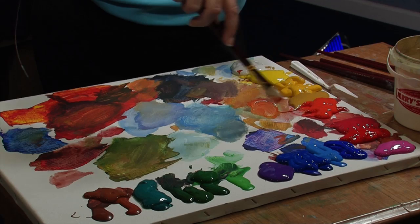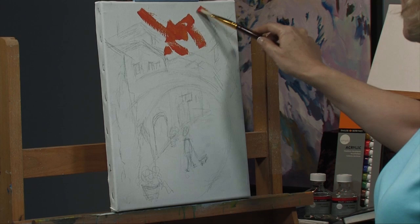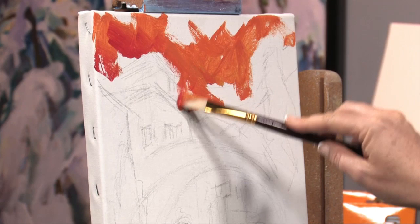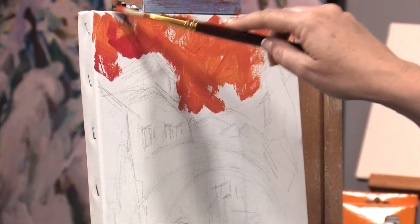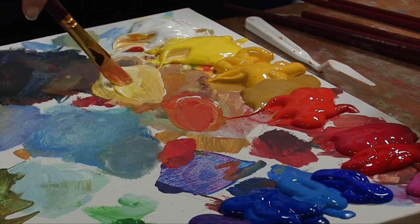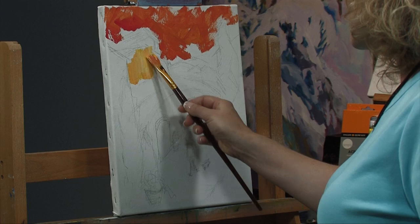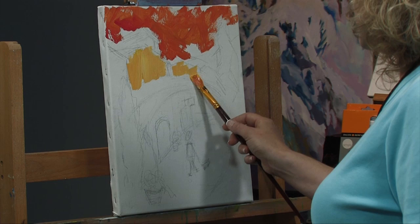I don't always start with the same spot — you just kind of go with what feels good. Right now I'll just put a little color in there to set the tone. I'm going to paint loose, get some color down on there, and even though I have a sketch, I'm not going to follow it exactly. Just kind of intuitive painting, they call it — go with the flow. Put some buildings in there. This paint is very transparent, so I can still see through to the canvas and my sketch. I'm going to paint it on a little bit thicker there.